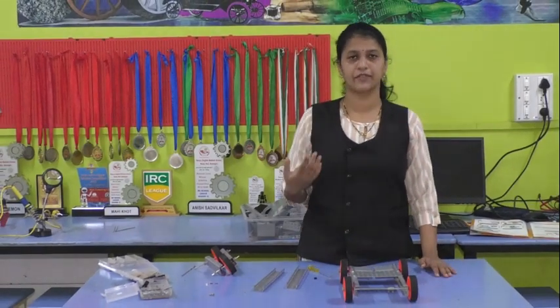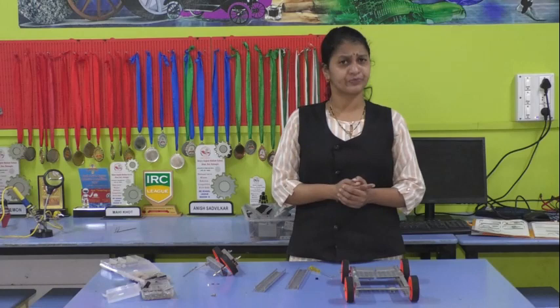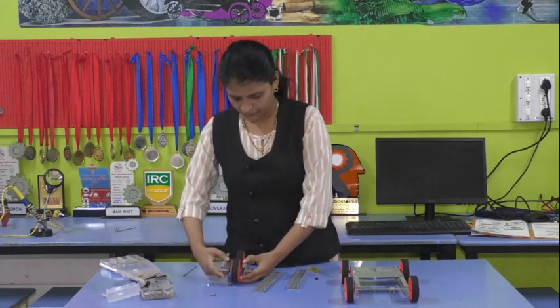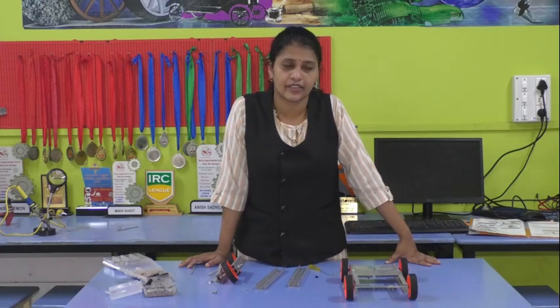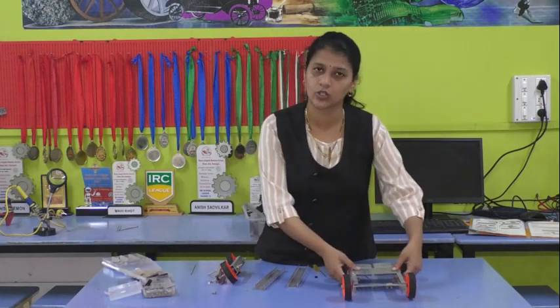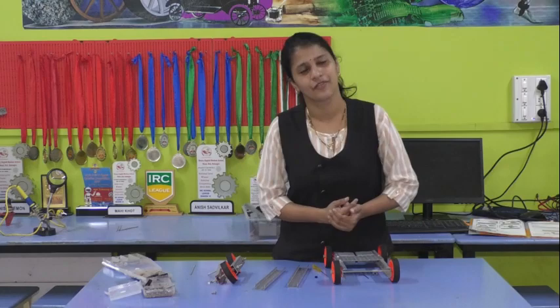This is the base of the four-wheeler. Now, if you want to design it automatically or with a remote, then you have to adjust your control board, and with the help of the remote you can move the robot. Today's work for you will be: how to design a three-wheeler robot. Write this in your notebook, try to design it, and send it on the group. I hope you have understood and enjoyed this video. Thank you.